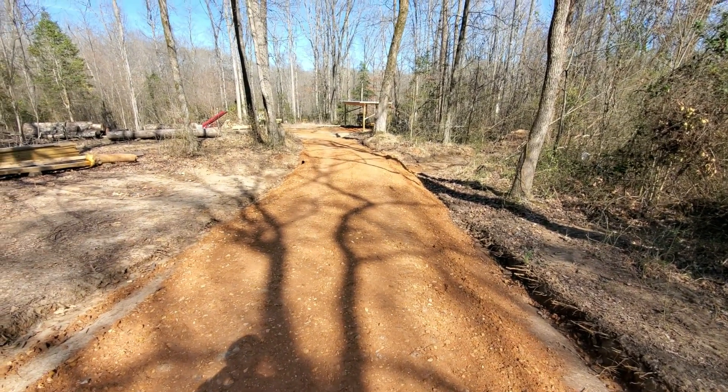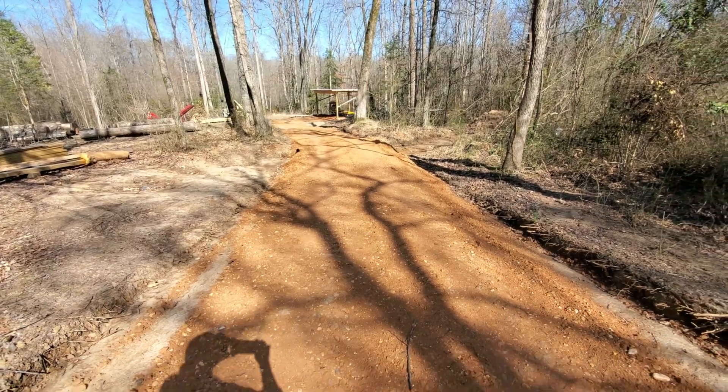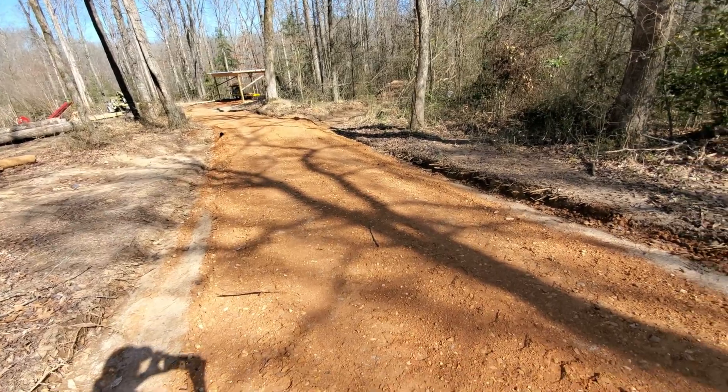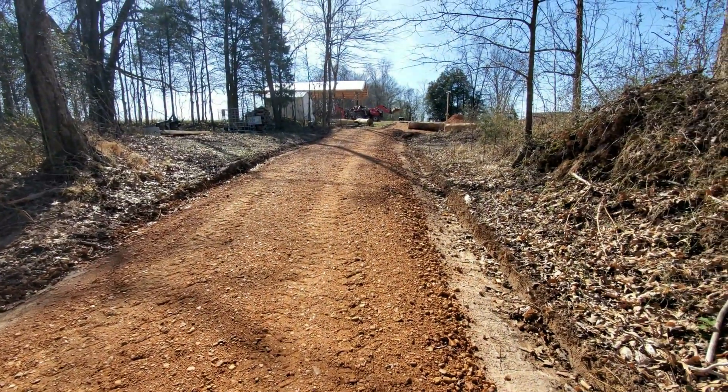By the way, I forgot to show y'all — we got the rope done and it turned out really nice. It's really nice not to have to worry about slipping down the hill here. Having the crushed road here makes a big difference.